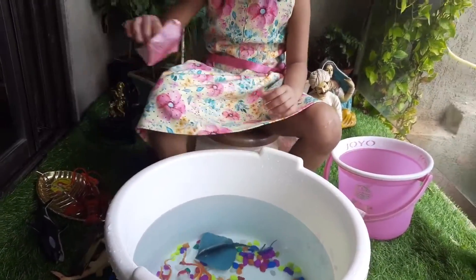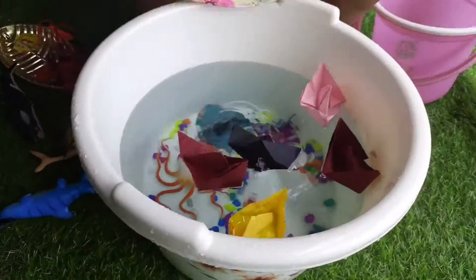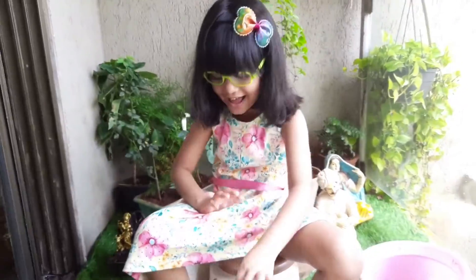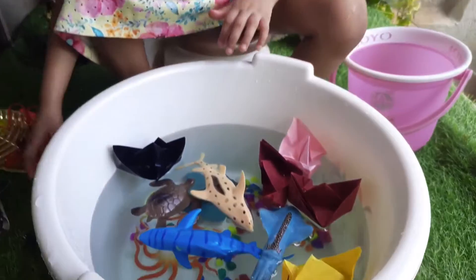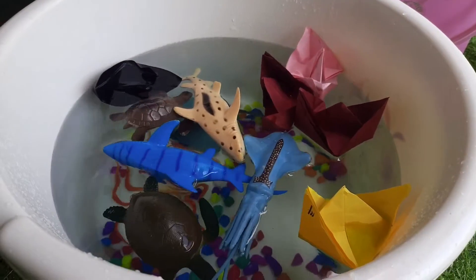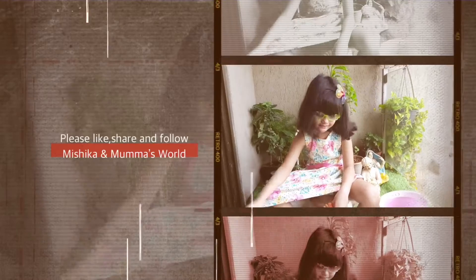And then put the pebbles in. Mishika is enjoying this activity. You can also try this at home with your kids — just give them some water and I am sure they are going to love it. Bye! Bye! Have fun Mishika!